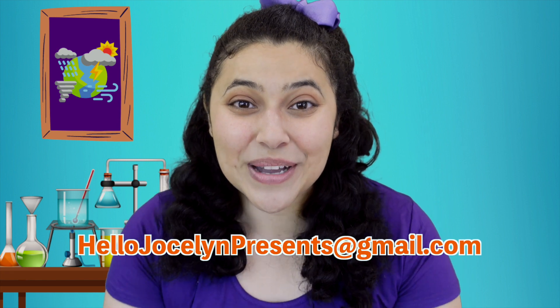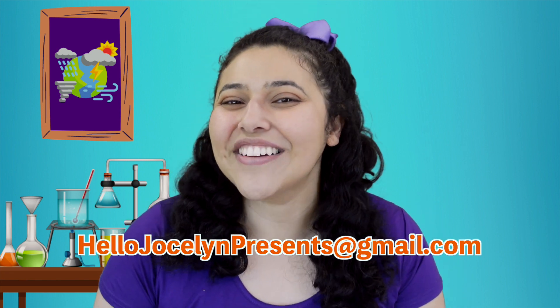Thanks for playing, scientists! If you can, don't forget to go outside and enjoy some of the weather for yourself. And if you made your own cloud in the bottle today, I would love to see it — so ask a grown-up to send a picture. All right, till next time. Bye!